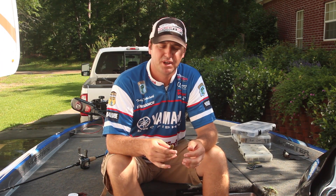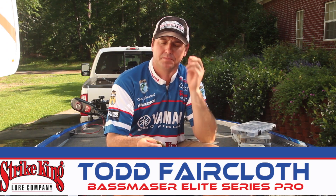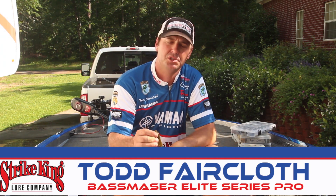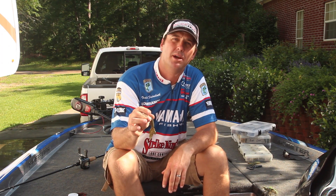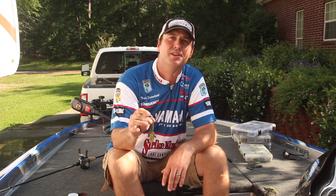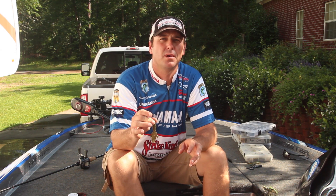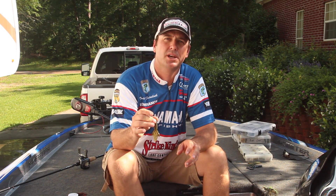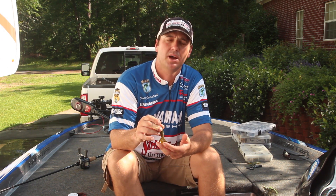Hi folks, Bassmaster Elite Series Pro Todd Faircloth. I'll give you a little tip here today about plastic chunks and jig trailers. The Strike King baby rodent has become one of my favorite jig trailers. I use it a lot during pre-spawn, spawn, and wintertime. I just like the flow of it — it's real natural looking behind a jig.